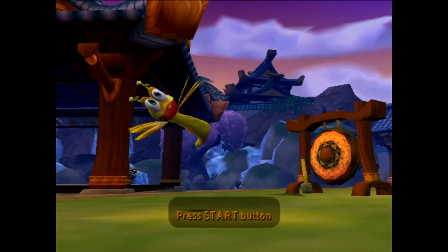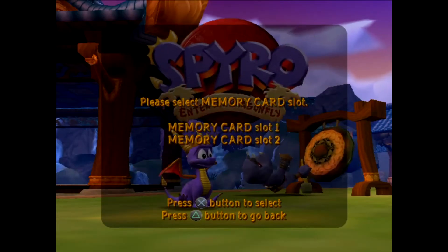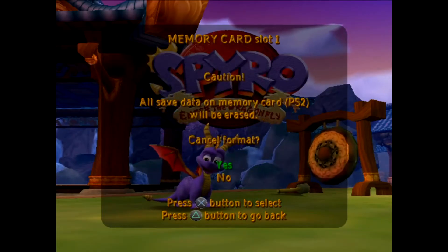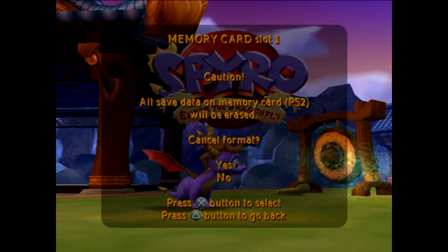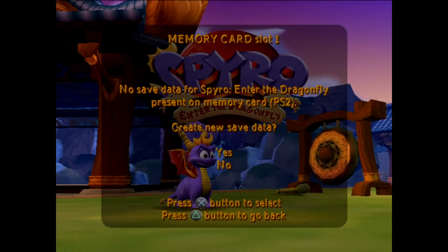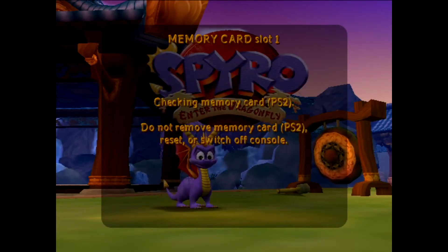Now if we try running the game it's going to give us a message saying the card is unformatted. So here we are in this Spyro game — probably the worst Spyro game ever made. Press start; the first thing it's going to do is give us some memory card options. Press X and it'll give us a message saying 'Memory card PS2 is unformatted — format PS2 memory card?' Select yes. It'll say all save data will be erased, confirm format — format successful. No save data for Spyro; would you like to create new save data? Yes — save data created successfully. Press X.